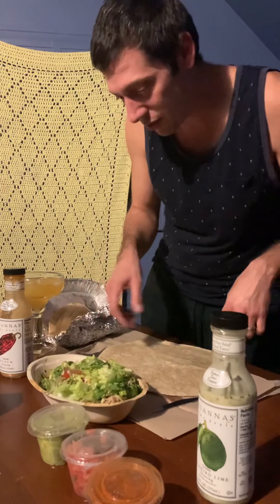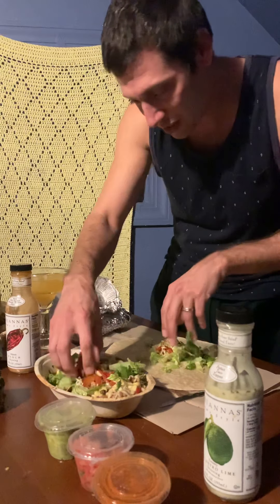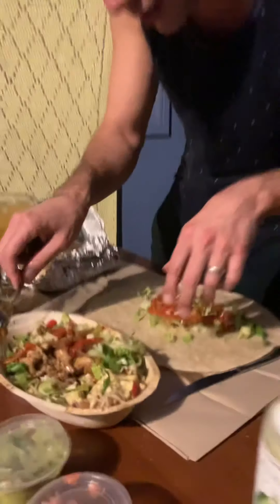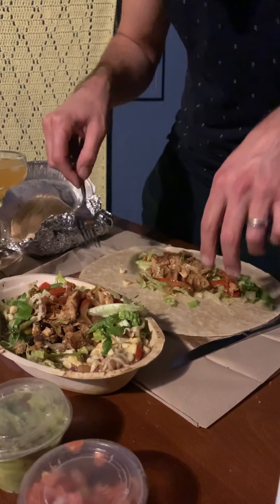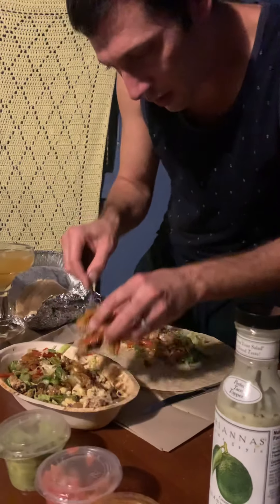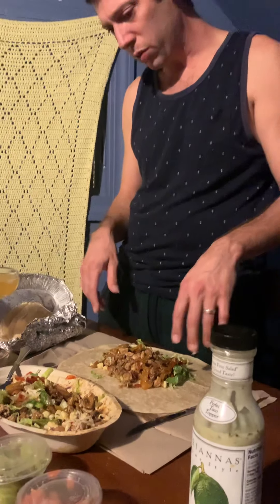Very simple — got some lettuce, some peppers, like a nice fajita mix. I got plenty of chicken. Smart not to get rice. What else do you need on there? They give you extra stuff, and this is really going to fill you up. You could feed a whole family with how many burritos you can roll with this.